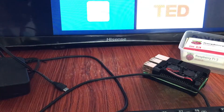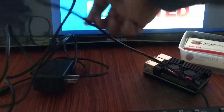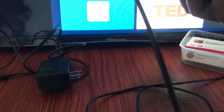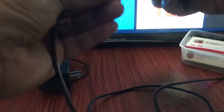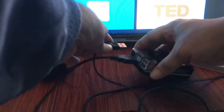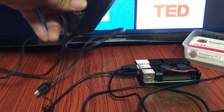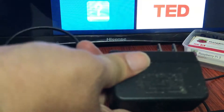So let's first attach the keyboard and the mouse. My keyboard will go into one of its USB ports, and then the mouse as well into one of its USB ports. Then we will be plugging the power source into our wall socket to power up the Raspberry Pi.